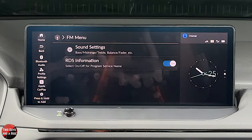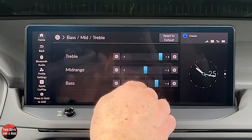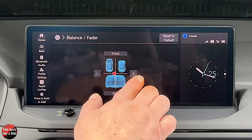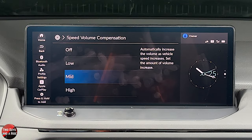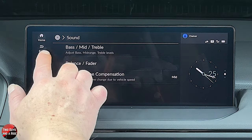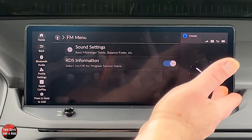Going up to the menu button gives you settings for this screen. Under sound settings, you can adjust treble, mid-range, and bass — these are click-drag but stop at the middle, then you click again and drag, or use the buttons. You can get balance and fader right there as well. There's also speed-volume compensation, which tries to keep the volume sounding the same in your ear whether you're going fast with more road noise or slow with less — you can adjust that here.